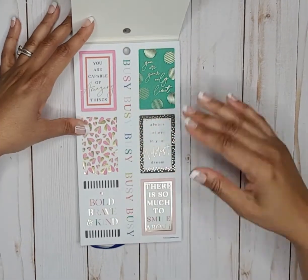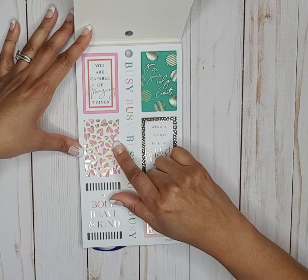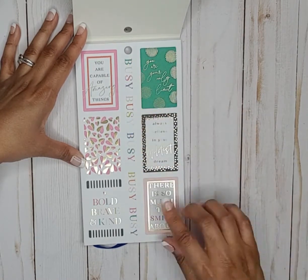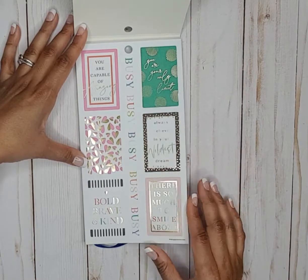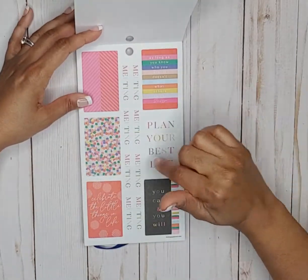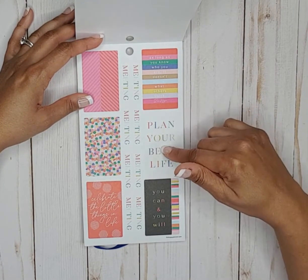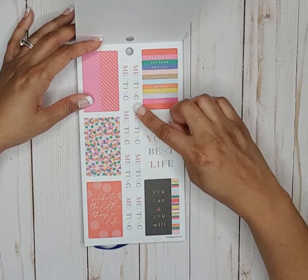We've got these pretty colors — a beautiful sticker with half pink and half gold hearts. Some full quote box stickers, decorative stickers, full box stickers with quotes — plan your best life, you can and you will — and then there are separate stickers that say 'meeting' and 'appointment.'